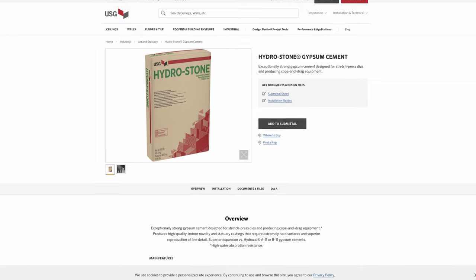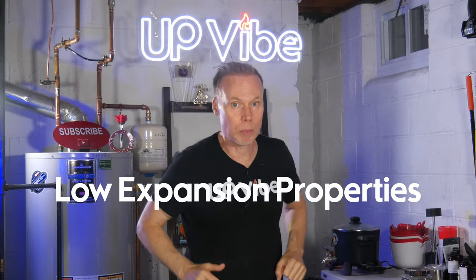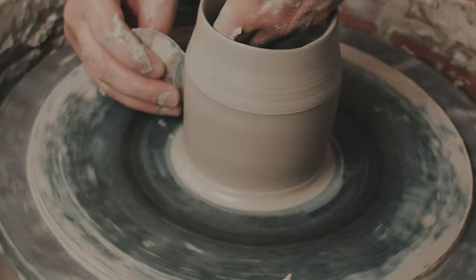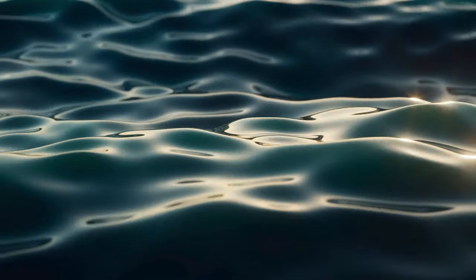What is Hydrostone? Hydrostone, produced by USG Corporation, is a brand of gypsum cement designed with high-strength and low-expansion properties upon setting. It finds applications in various artistic fields like sculpture, pottery, and even the growing trend of concrete candle jars. Activation of Hydrostone simply requires that you add it to water.